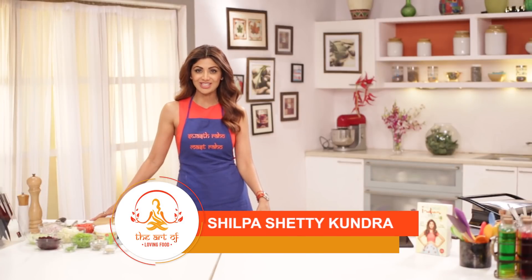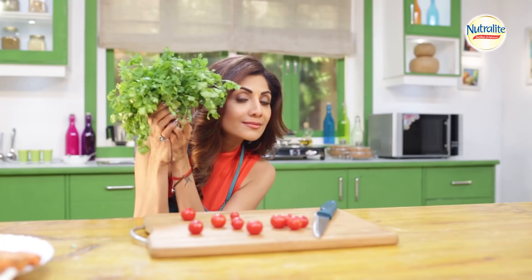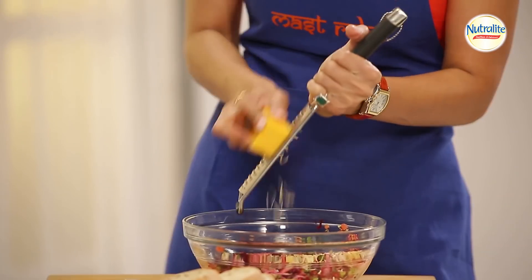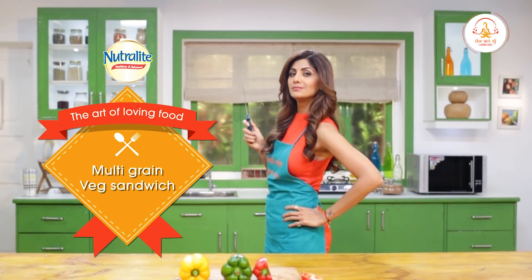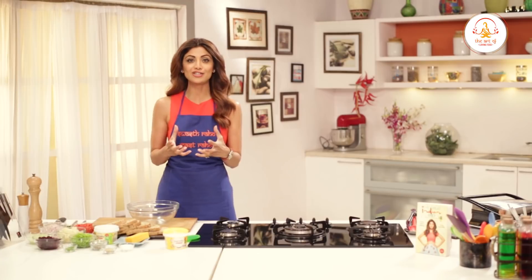Hello and welcome to the Shopashari channel and this is the Art of Loving Food. Today we are going to make a really interesting quick dish.